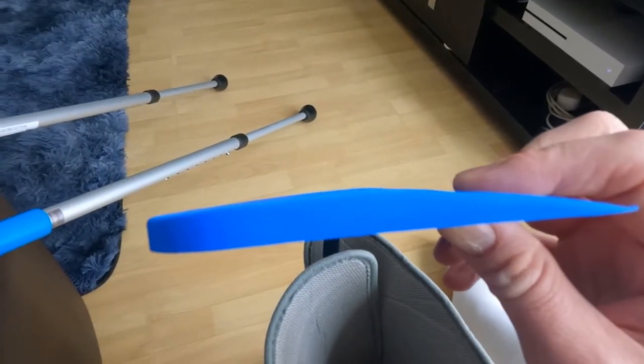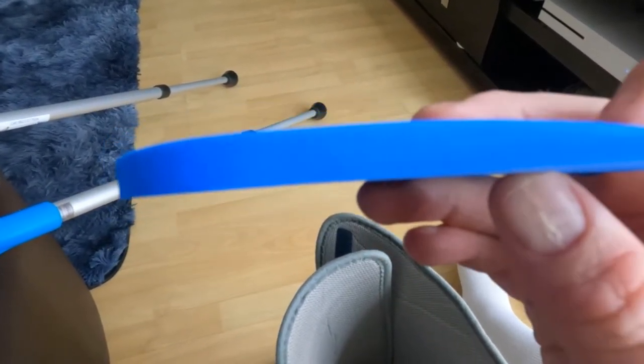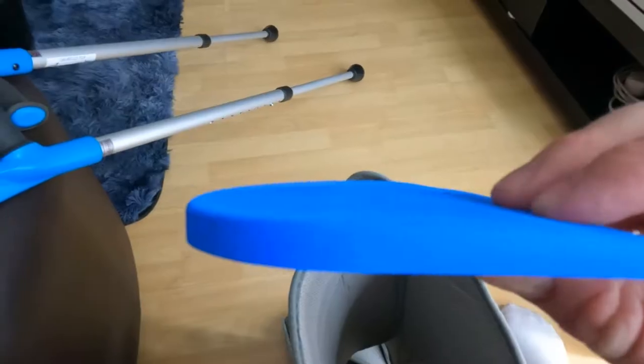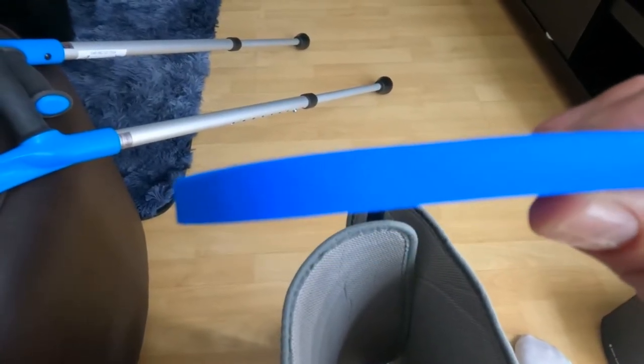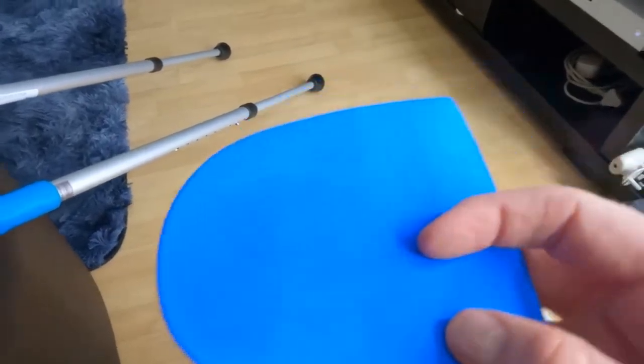Okay, so here's the wedge I'm left with. There were three pieces of the same width and now I'm just on the last wedge, which is great because it's a lot more comfortable just having this one wedge instead of three — it just feels a lot nicer.